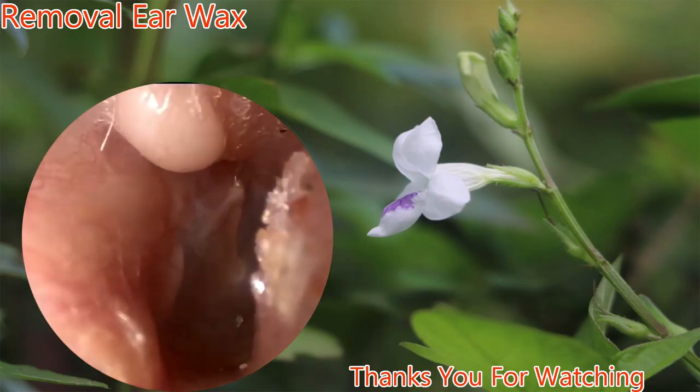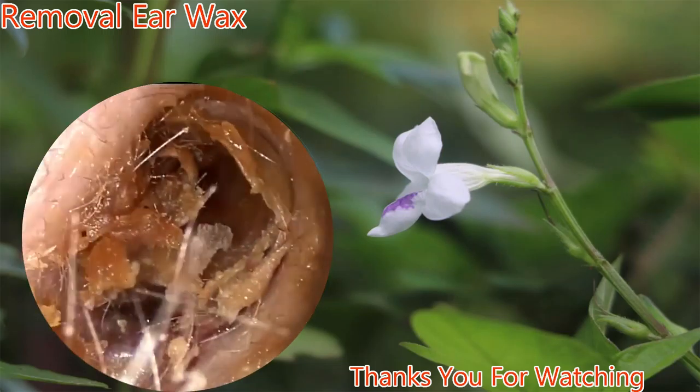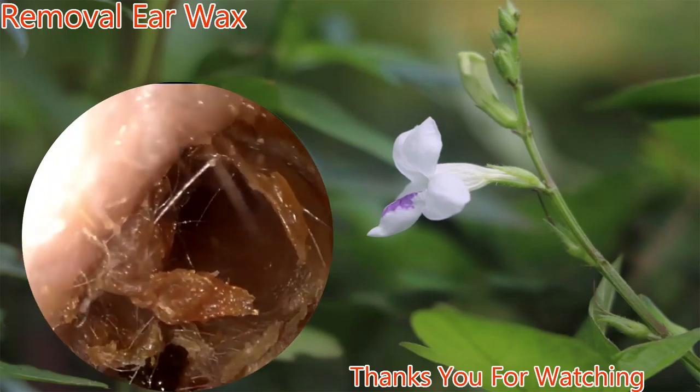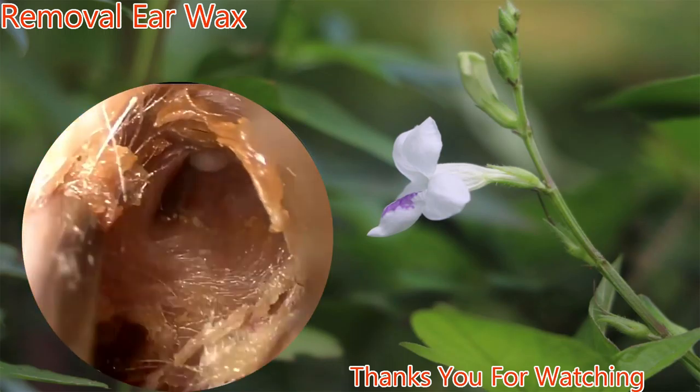Taking a look distally, we see a normal eardrum. Now we take a look at the contralateral ear, with more obstructing cerumen. Again, a suction is used to remove the majority of the cerumen.